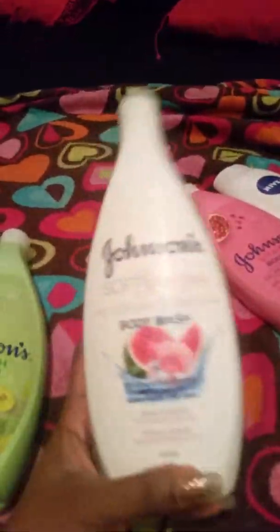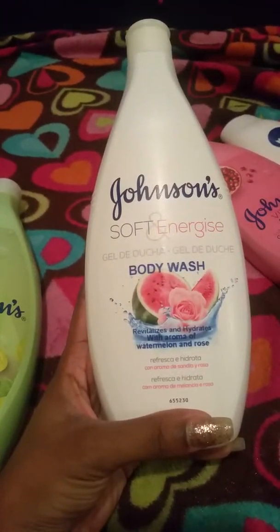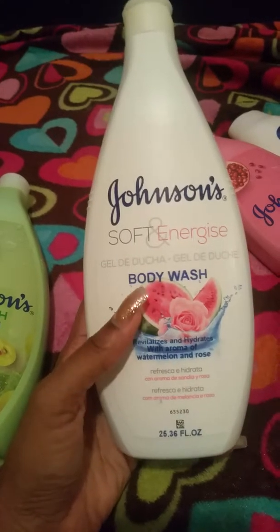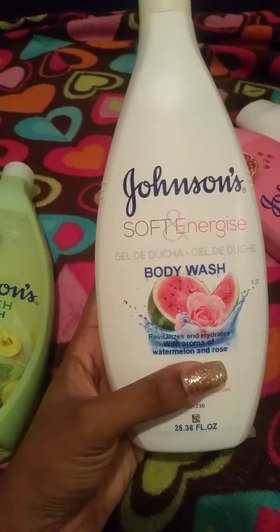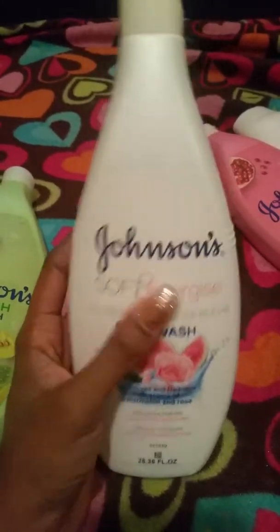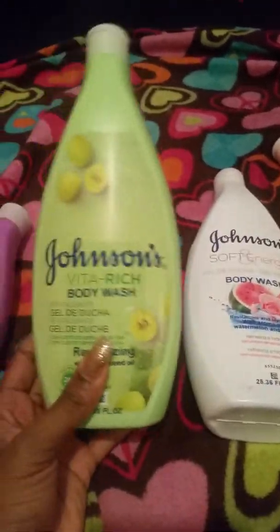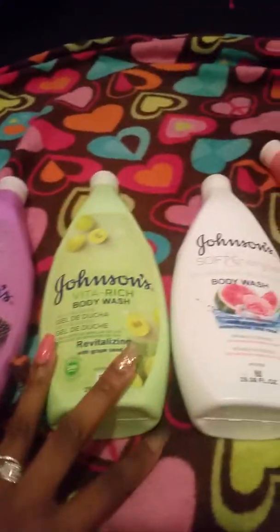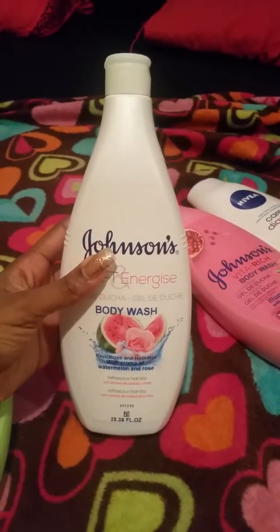I love watermelon scents, so this was the first one I got. This is the watermelon and rose — it smells so good and it's pink. I don't think I have that much of this one left, and that one was $3.99. It looks a little different from the others; the Vital Rich label is there and it just says Vital Wash, but they all smell so good and for $3.99 these are big size bottles.